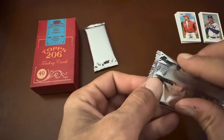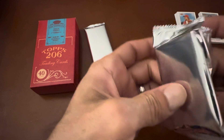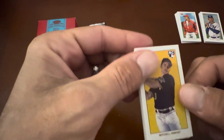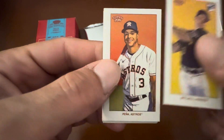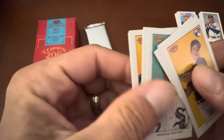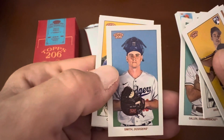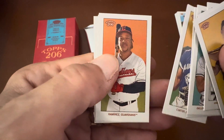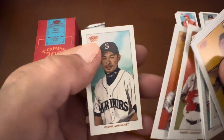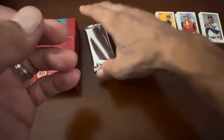I haven't hit an autograph yet in this one. Let's see if anything pops up — I'd love to see some wild variants or a crazy one-of-one, or maybe an autograph. Let's hope we get something big. Mitchell rookie card, Pena, Vantos rookie card, Anderson, Gallon, Smith, Carter, Ramirez, Neto rookie card, Avitro. Not too bad — these stacks are coming out pretty nice.